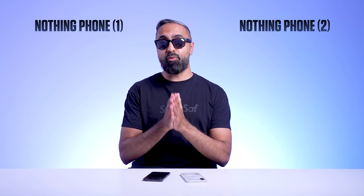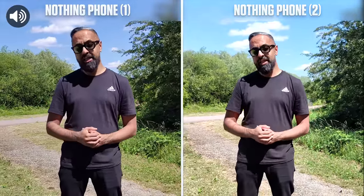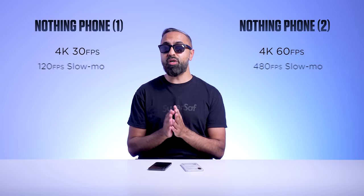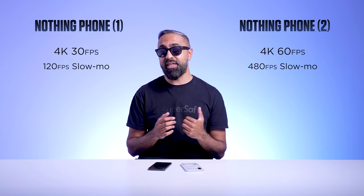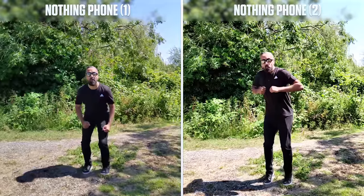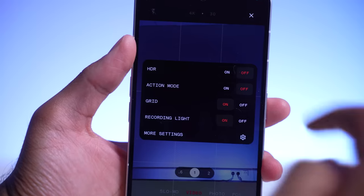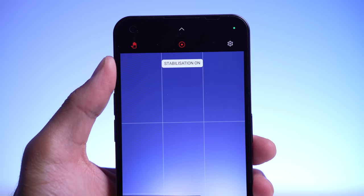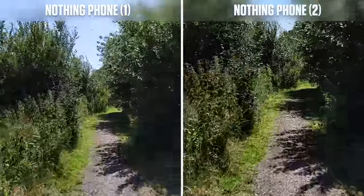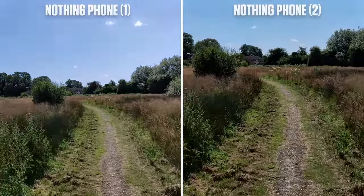For video, you can see an example at 4K here — 4K at 30 frames per second on both devices. The Nothing Phone 2 can do 4K up to 60 frames per second, thanks to the new ISP, while the Nothing Phone 1 can do 4K up to 30 frames per second. We also have up to 480 frames per second of slow motion on the Nothing Phone 2, four times slower compared to the Nothing Phone 1. There is a new action mode on the Nothing Phone 2, but when I tested this versus the stabilization on the Nothing Phone 1, the Nothing Phone 1 seems to be doing better. I was really confused by this and had to check multiple times — I hadn't done anything wrong.